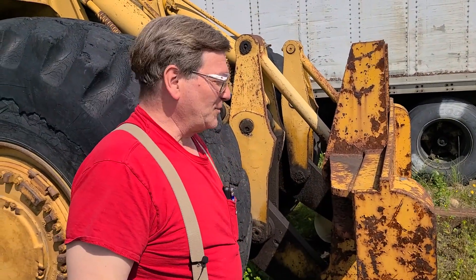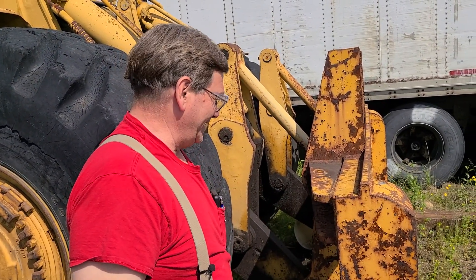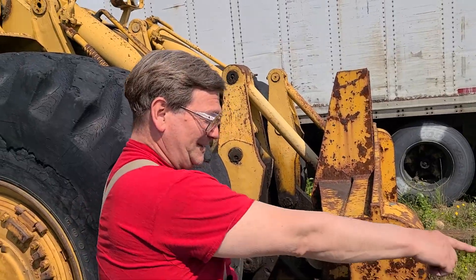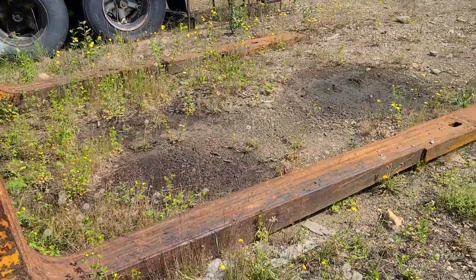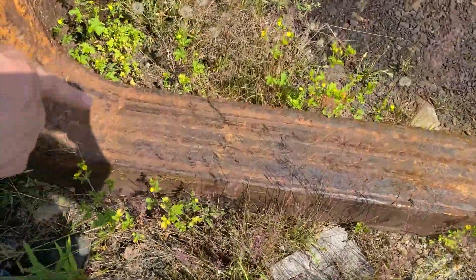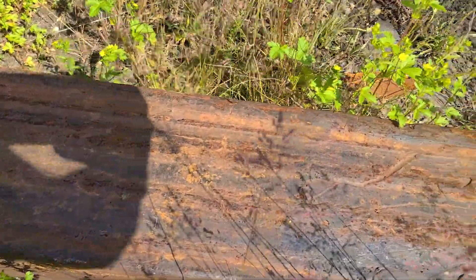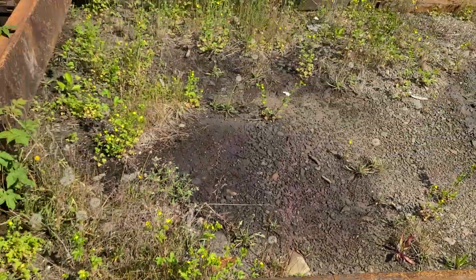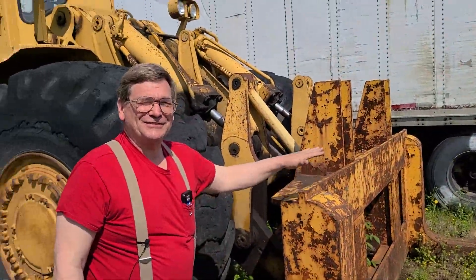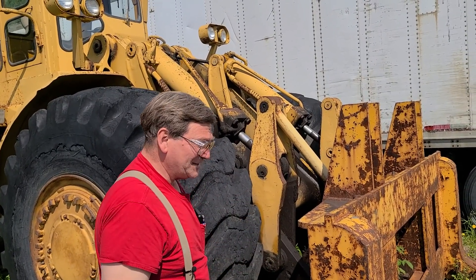So here we are, talking about line boring a little bit more. This is our trusty 988 — we use it for a forklift. It has some itty-bitty forks, which are kind of cool. These were made during the pipeline. T1 plate laminations. During the pipeline it was hard to get things sometimes; they wanted another set of forks, so they built them and they worked fine. Nice and rigid.